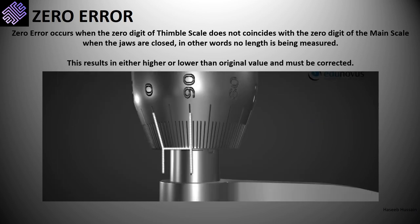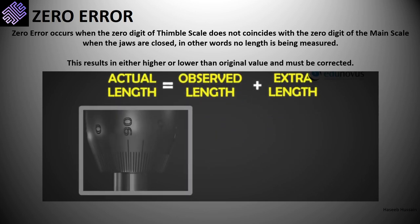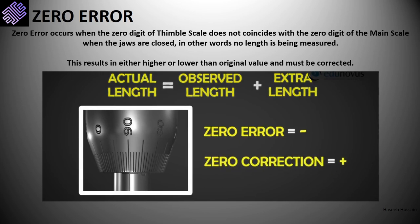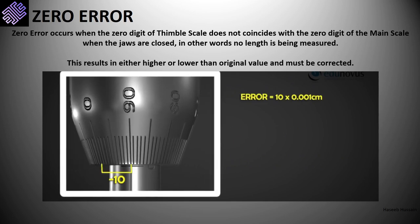Conversely, in screw gauge B the zero digit of the thimble scale is to the left of the reference line of the main scale, with a difference of 10 digits. The device is measuring less distance than the actual length, so this value must be added to the observed length. This type of error is a negative zero error, and since it must be added, the correction is positive. The thimble scale stops at 90 divisions when it should have stopped at 0, giving a shortfall of 10 digits. The zero error is therefore 10 × 0.001 centimeter, which is added to obtain the correct value. Before taking any reading, the micrometer screw gauge must be checked for zero error and the reading adjusted accordingly.